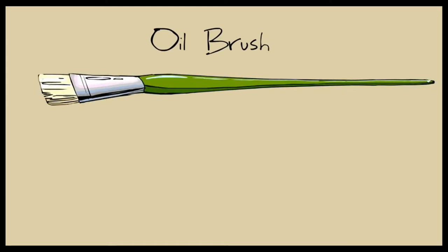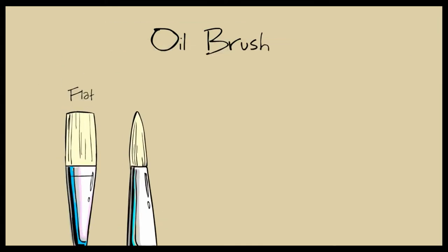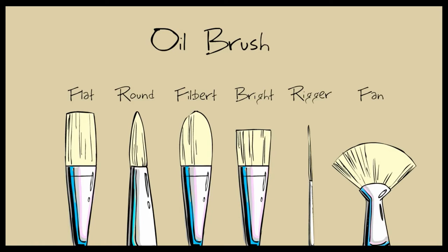An artist's oil painting brush is a very simple tool. It's made up of three basic parts: the handle, the ferrule, and the bristles. That ferrule makes it possible to derive different bristle shapes like flats, rounds, filberts, brights, rigger, and fan.